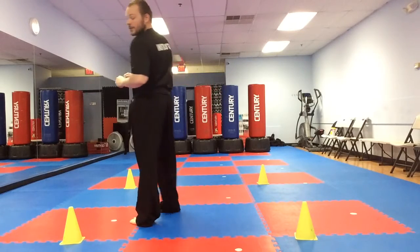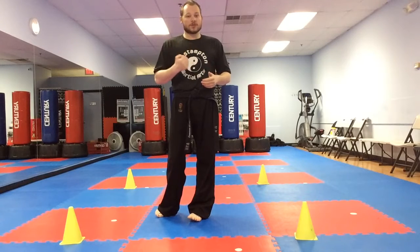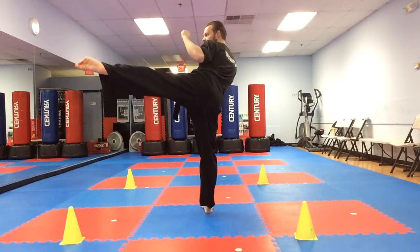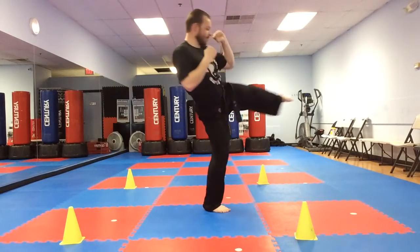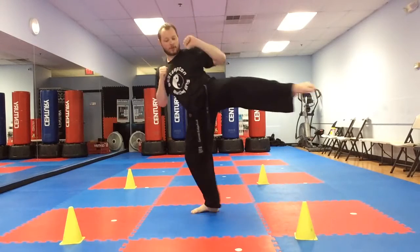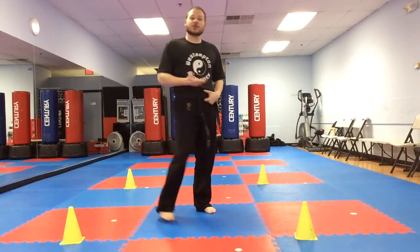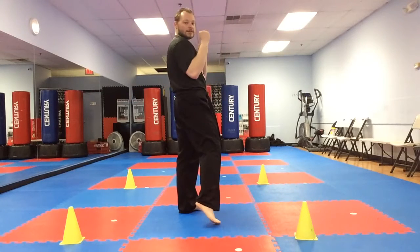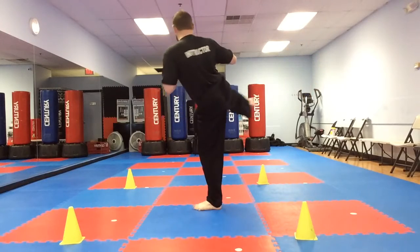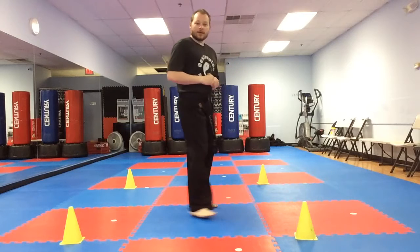Very good. Now let's do two rotations. Here we go. Hands up. Ready — kick out and go. Very good everyone. Let's try the other side. Ready. Hands up. Ready — kick that leg out and rotate. Very good.